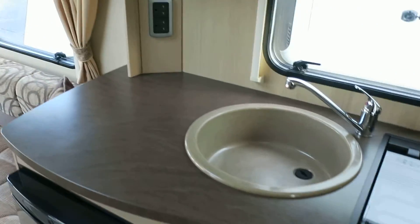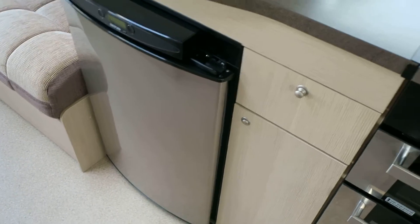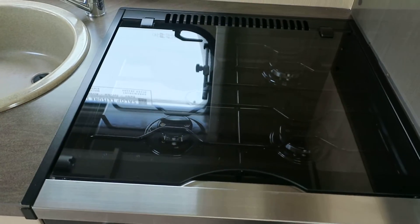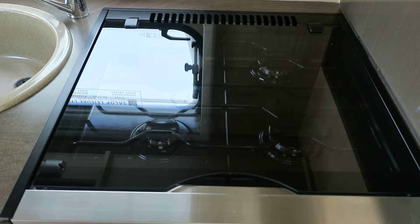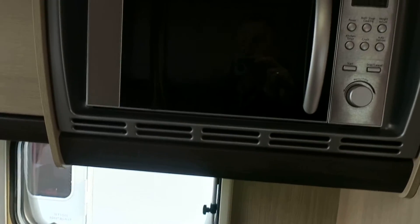Come round into the kitchen. More work surface, a three-way Thetford fridge, one electric hot plate, and a three-gas-burner hob with your grill and your oven. Above there is the microwave, and above that is the Omnivent.